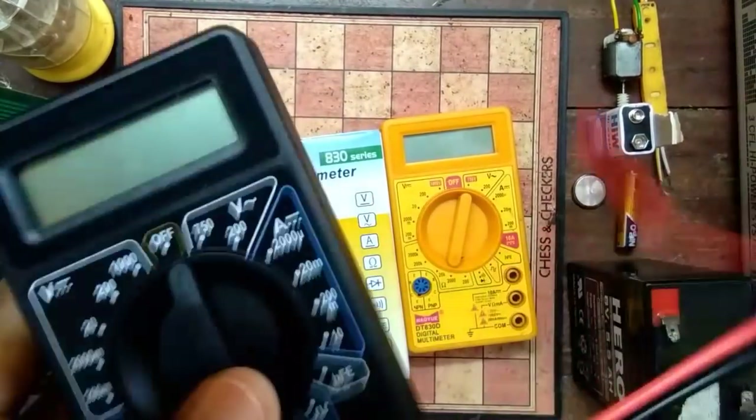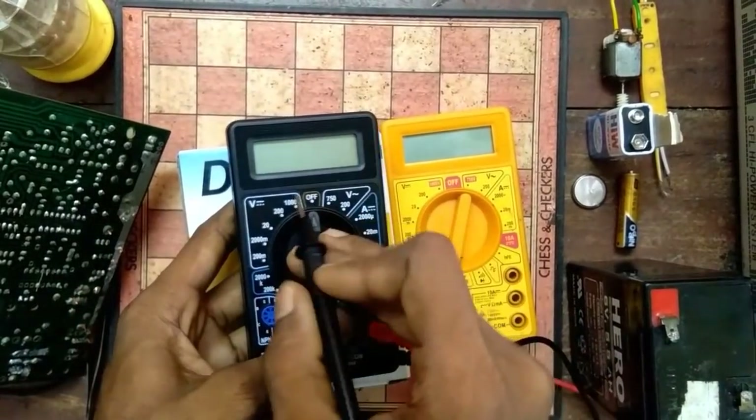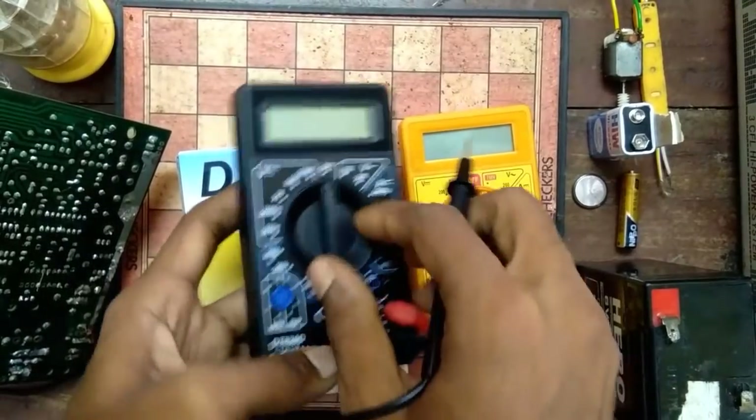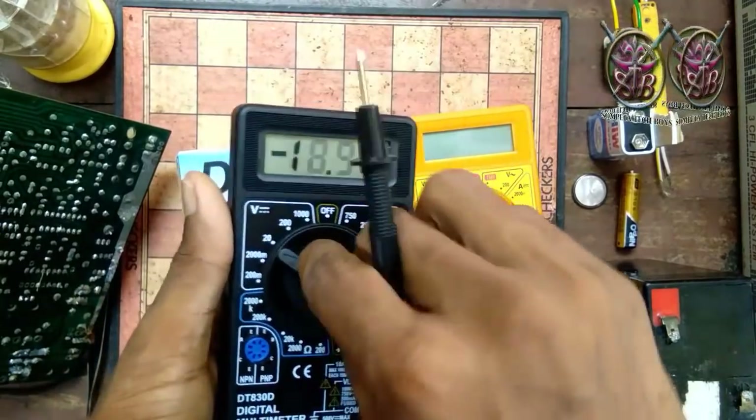I will show you how to measure with it. This is the multimeter display. This is the rotating switch indicator point. We will rotate this point.